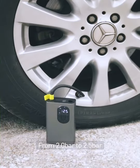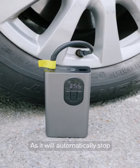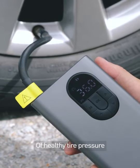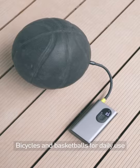You can also increase or decrease the tire pressure according to your special needs. From 2.0 bar to 2.5 bar, it only takes 240 seconds. No need to keep an eye on it as it will automatically stop when it reaches the value of a healthy tire pressure. Can inflate tires of all cars, bicycles and basketballs for daily use.